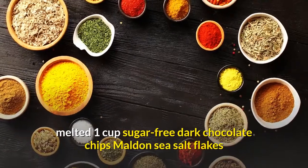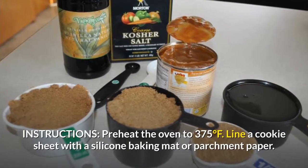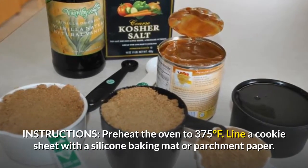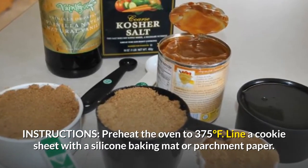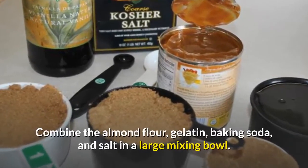1 cup sugar-free dark chocolate chips, Maldon Sea Salt Flakes. Instructions: Preheat the oven to 375 degrees Fahrenheit. Line a cookie sheet with a silicone baking mat or parchment paper. Combine the almond flour,